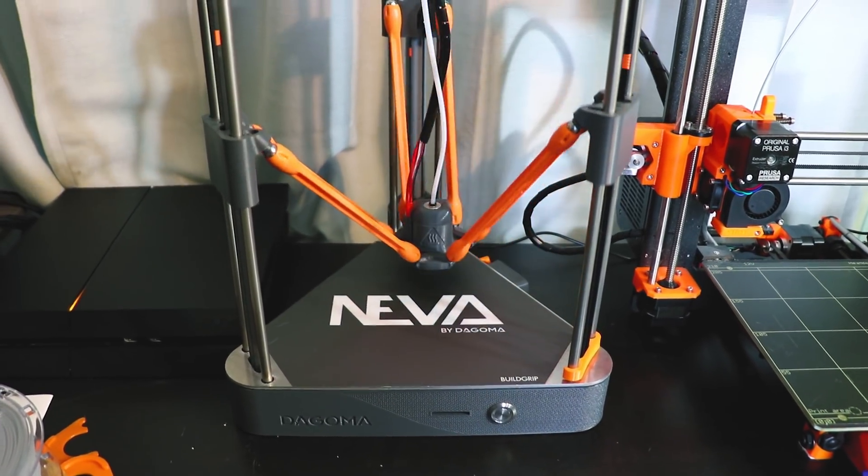What's up everyone? It's me, Zombie, and today I am going to introduce you to my new robot son, the Neva 3D printer by Dagoma.